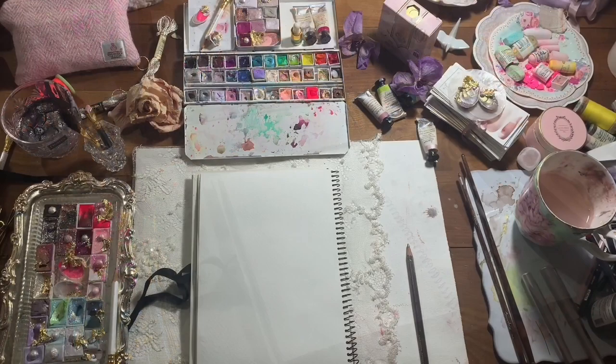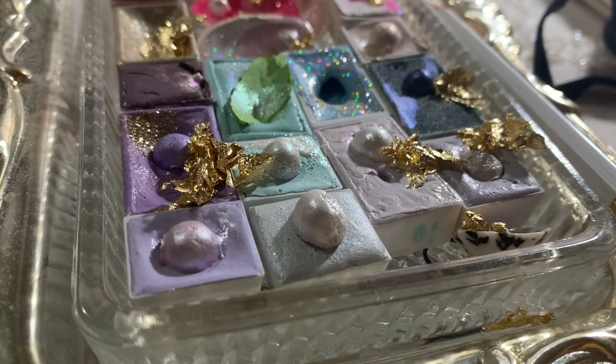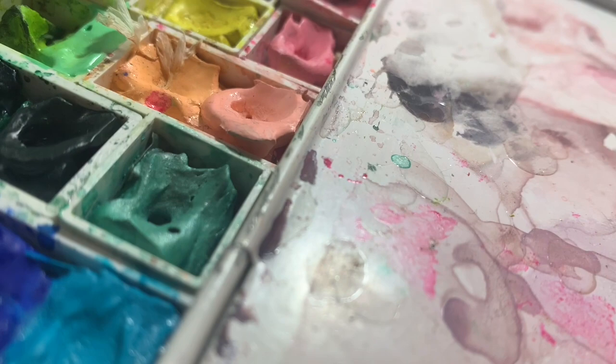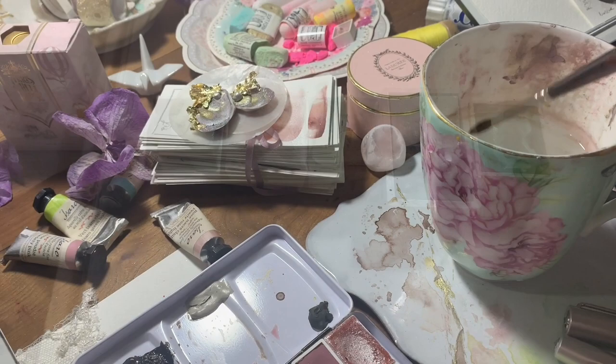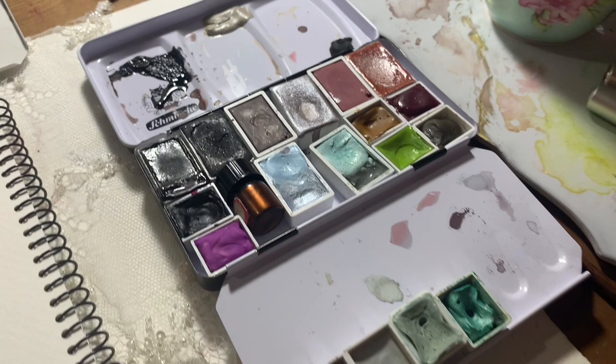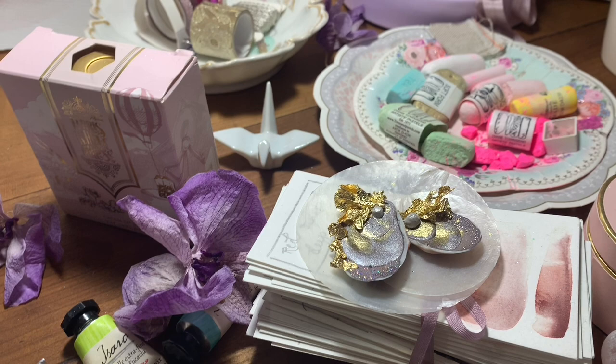Hi guys, welcome to today's video. So today we are looking at a Winsor & Newton colour called Davies Grey. We've done a few videos in the colour spotlight series quite a while ago, and I really wanted to look at this colour and compare it to a few other colours that I have that are similar. It's a colour that I've been really, really enjoying this year, and I just find it hard to get my Wilson Seymour favourite one as an equivalent, so I was looking at this one to see if it could also work.